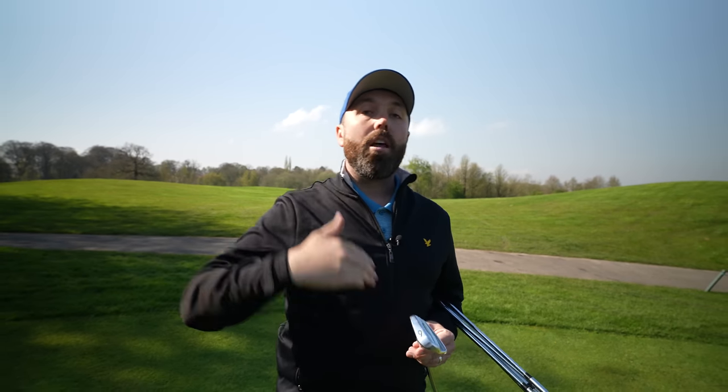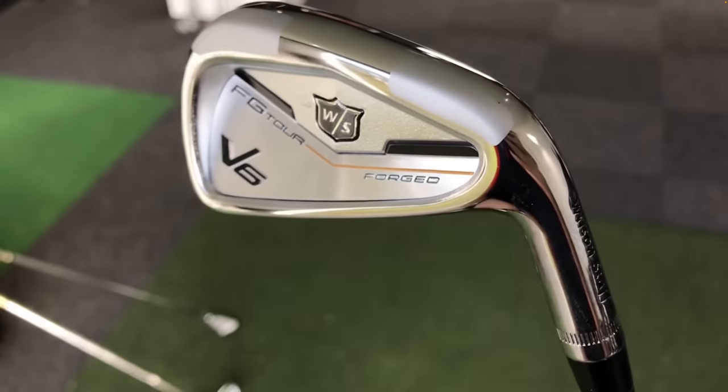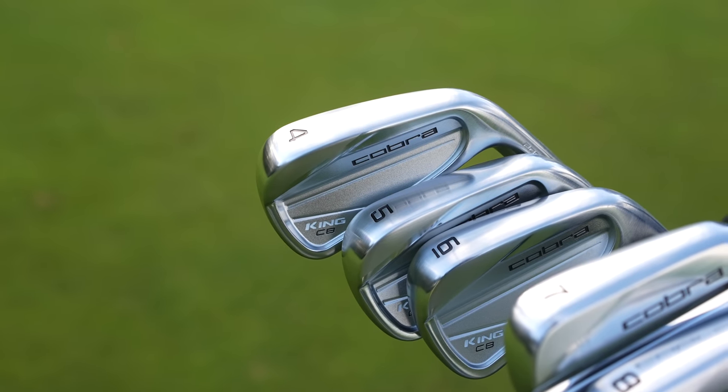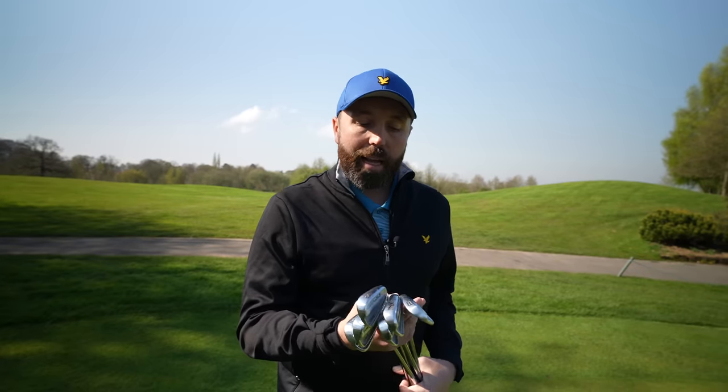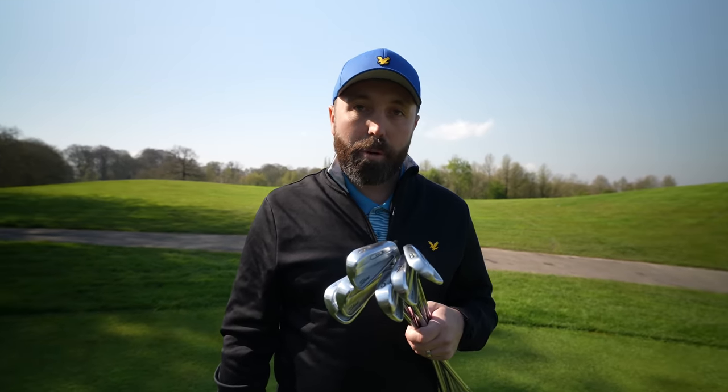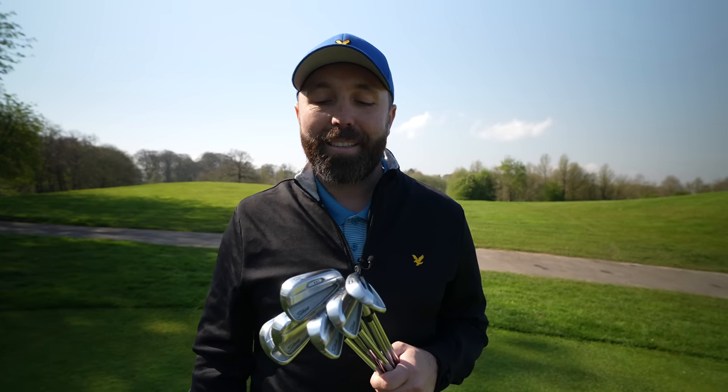My probably biggest gripe with this set of irons matches my opinion of the wedges — I just don't feel like they feel the best. They don't feel super soft off the head. I've definitely used irons in the past that have given me the same level of forgiveness but felt better — for example, the Wilson V6s I had years ago were some of the best feeling irons I've ever used. So I'm looking for irons with slightly better feel but the same forgiveness. I've got my eye on the brand new Cobra CB irons. If I get a new set I'd still go from four iron but also include the pitching wedge from the set.